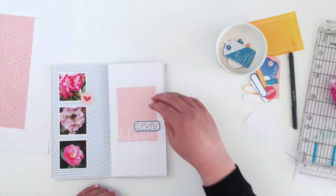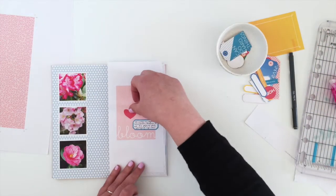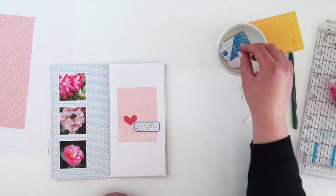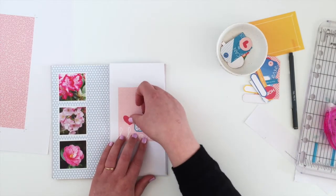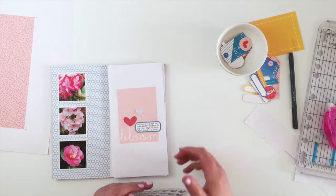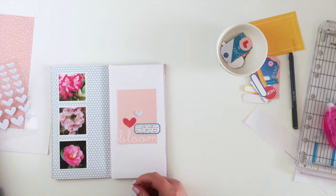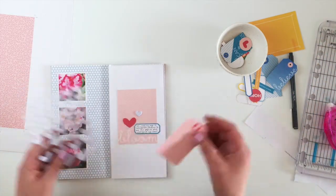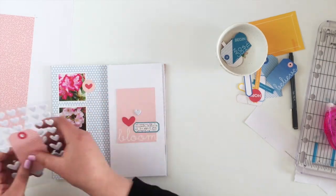I just want to add a few bits and pieces - this is a really simple page. I liked the red heart because it ties in the darker pink colors on the other side, so I'm going to stick that down. Although it's simple, I wanted to add something else, so I grabbed some white heart puffy stickers from my stash. I really love them - they're a beautiful shape and the hearts aren't too dissimilar from the die cuts.